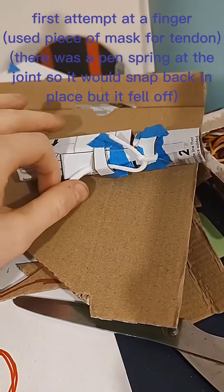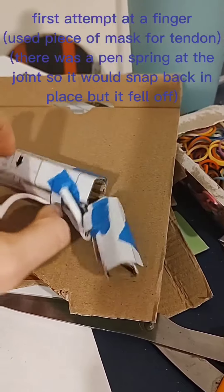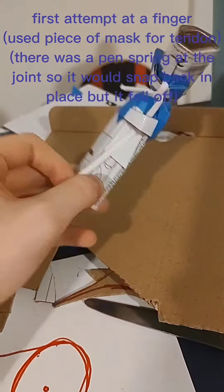First attempt at a finger. Used a piece of mask for the tendon. There was a pin spring at the joint so it would snap back in place, but it fell off.